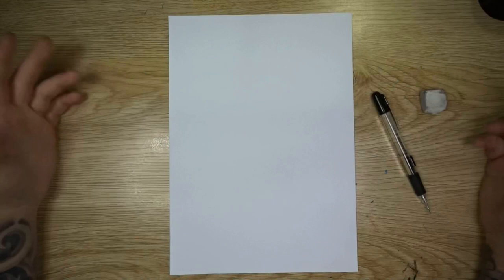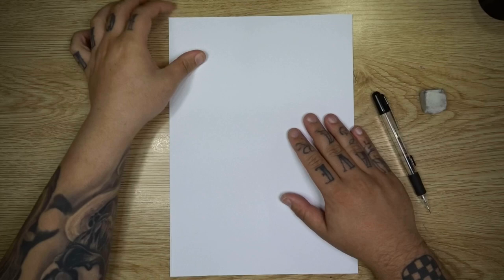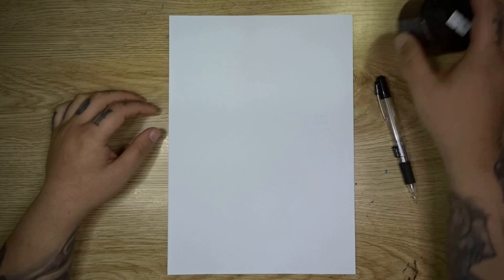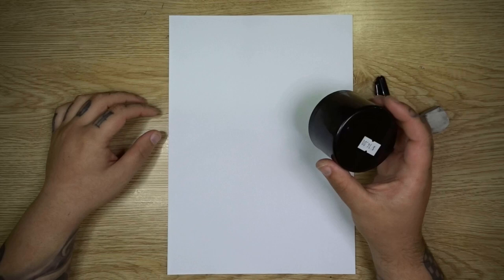Alright guys, welcome back to the table. So to start this one off we've got a piece of A4 sketch paper — it's actually A3 and I've folded it in half. I have a mechanical pencil for sketching out our design and an eraser in case we need it. I've also got a little spray paint lid, but you could use any small circular item such as a glass or a mug — that's just to trace out a nice circle.